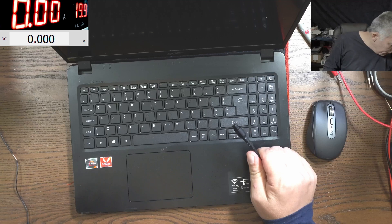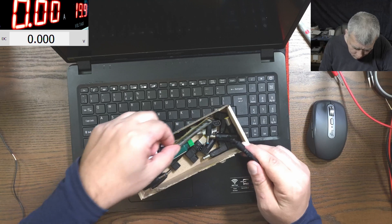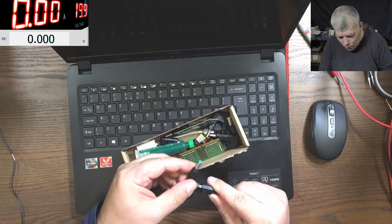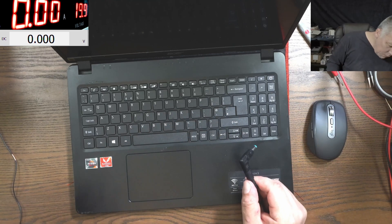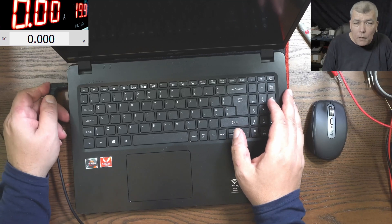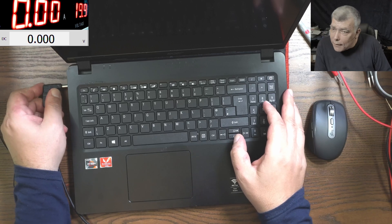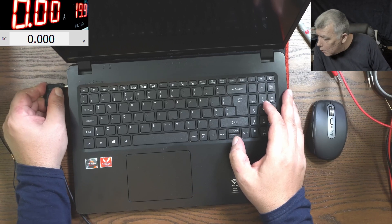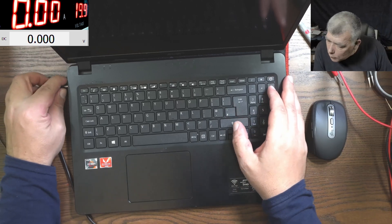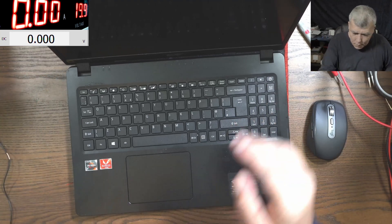One second, we need the Acer charger — the blue one, yeah that's the one. Let's plug the charger. Wait — I heard a click on the power supply. Not anymore, but I swear I heard a click on the power supply.